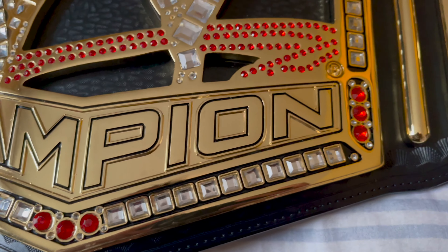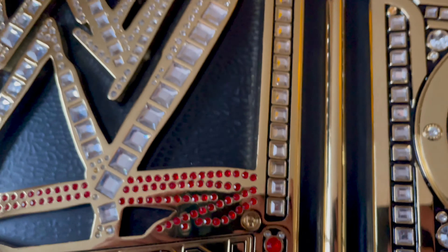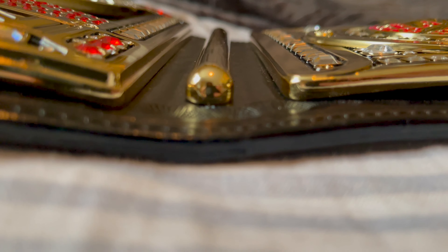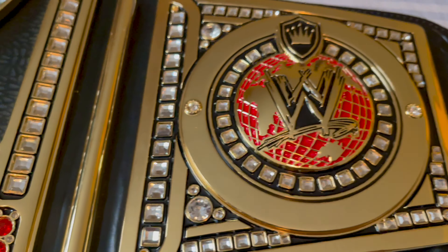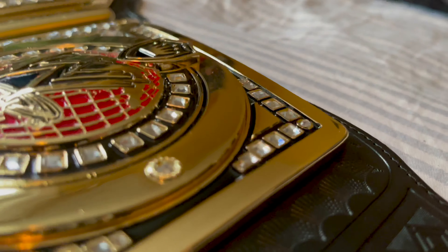You can see there — 'Champion.' Pretty nice. So that's the main plate. Moving on to the other side: same thing — thick sidebar, which is really nice, and of course that domed globe side plate and the crown. Very nice.